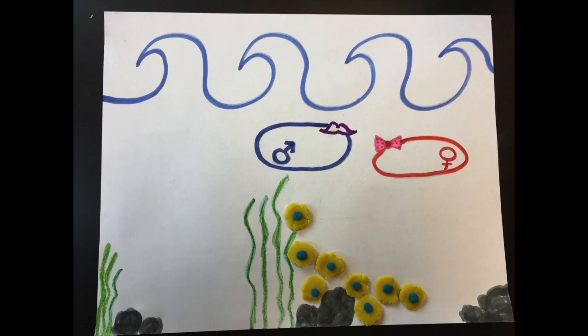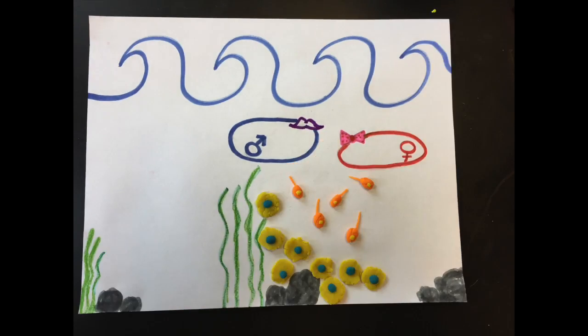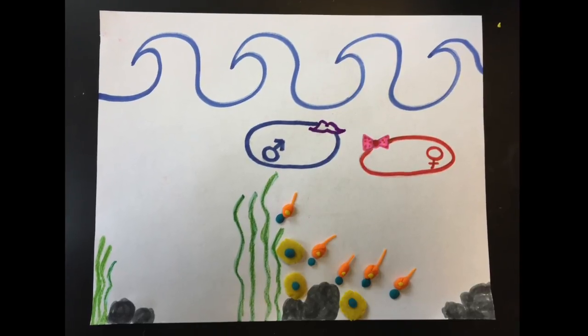These eggs are protected by a jelly coat so that they will not be harmed by the environment around them. Next, the male frogs find the cluster of eggs and release their sperm into the water. The sperm will move through the water until they reach the eggs, where they will use special enzymes to break down the protective layer of jelly in order to fuse with the egg and begin the formation of a tadpole.